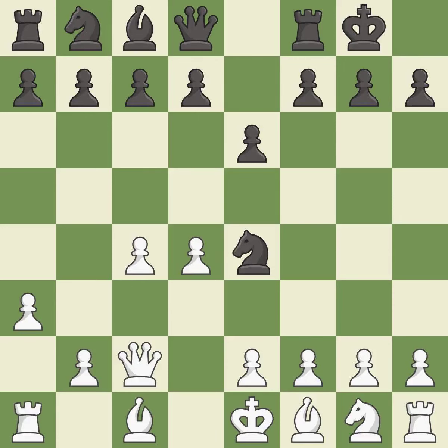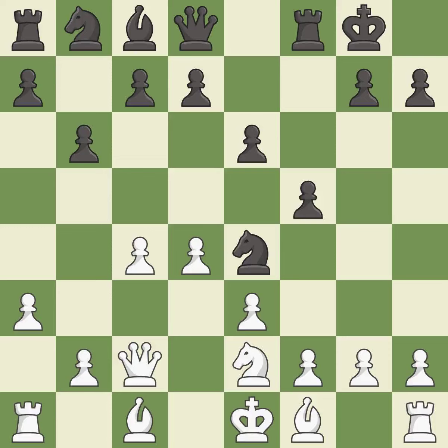Ne4 wins a tempo by threatening the knight and forcing it to move away. This activates a knight by developing it off of its starting square — it is good. This develops the bishop and gives it scope on the long diagonal — it is excellent.